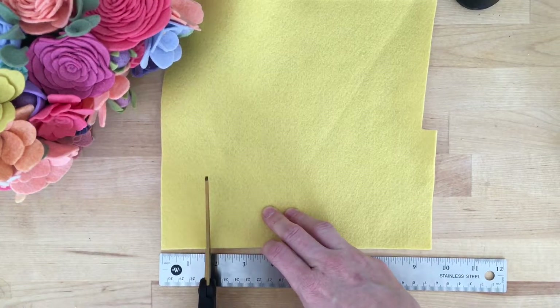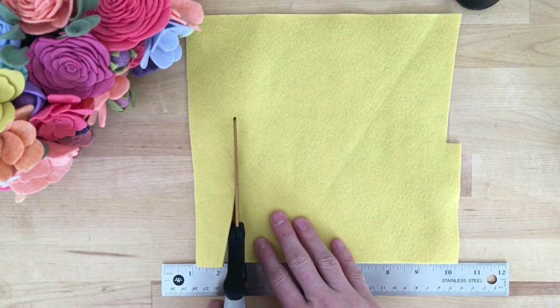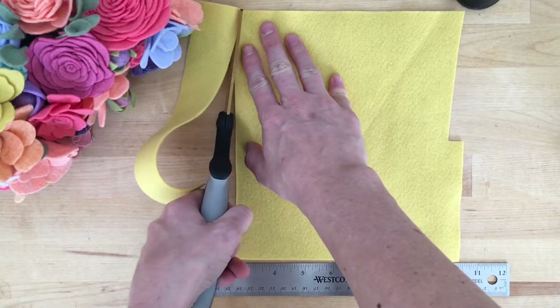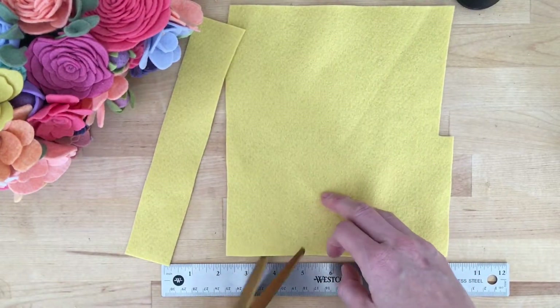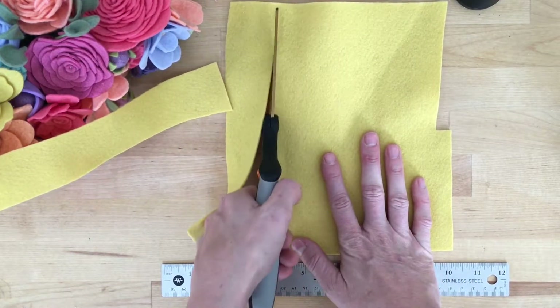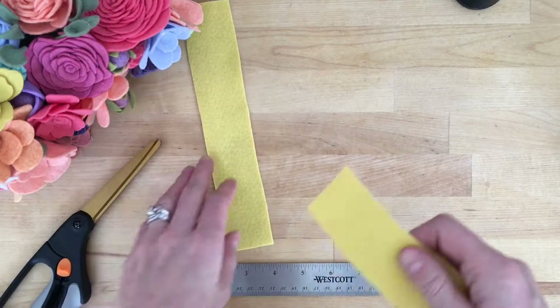The first thing we're going to do is cut out strips, and from those strips we'll cut our petals. I'm going to be cutting two strips that are both an inch and a half wide. I have a ruler there for reference just to help you see what size I'm cutting my petals, and then at the end I'll use the ruler again to show you the final flower so you can adjust if you want to make your daffodil larger or smaller.